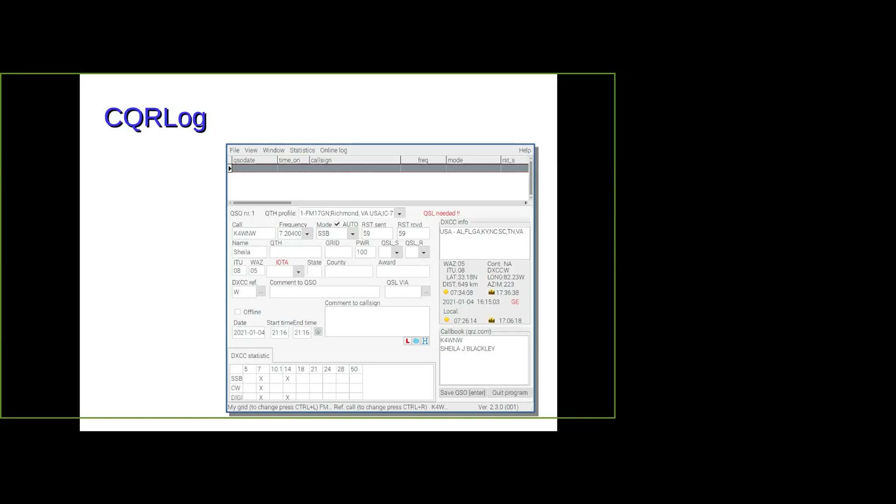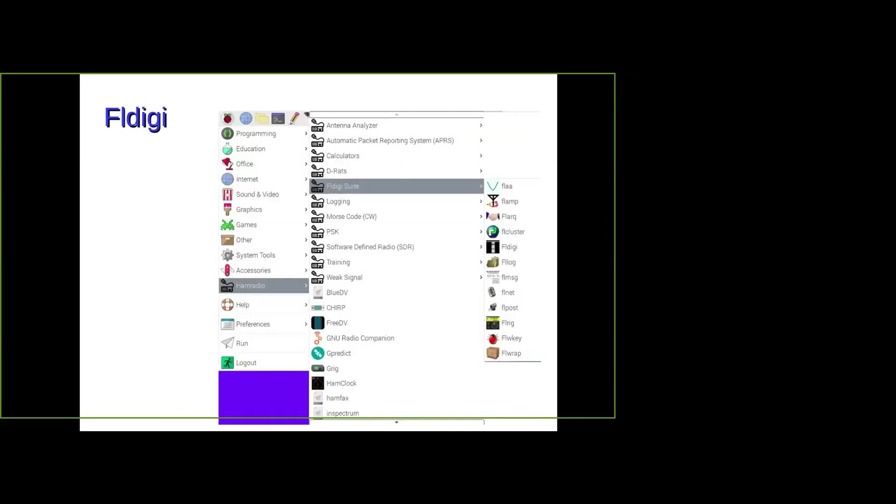Here's the FL Digi suite — I have no idea what most of these are. When I first started, I was using FL Rig as the front end for FL Digi. FL Rig lets you control your radio: change the frequency, change the modes, the whole bit, and then feed FL Digi. I decided I wanted FL Digi to send its logs to CQR log, so I got rid of FL Rig and went through the process of setting it up so the logging program and FL Digi talk together — works fine for me.